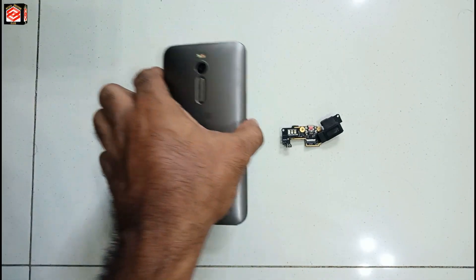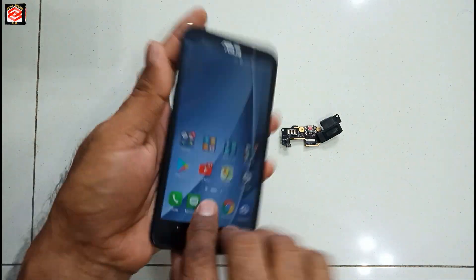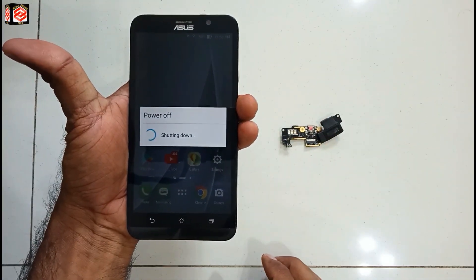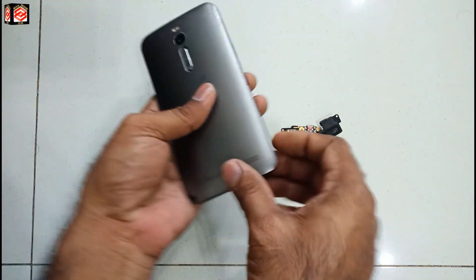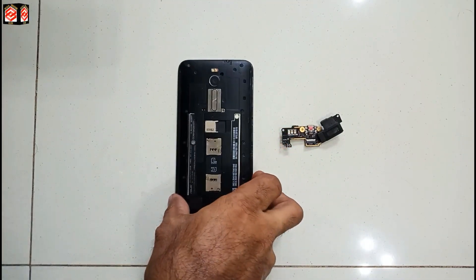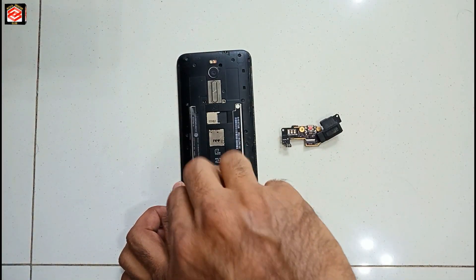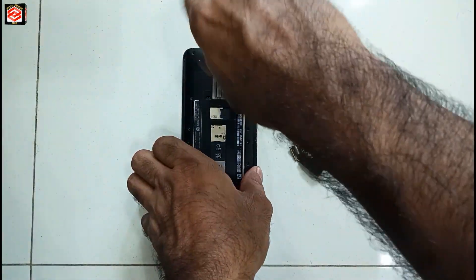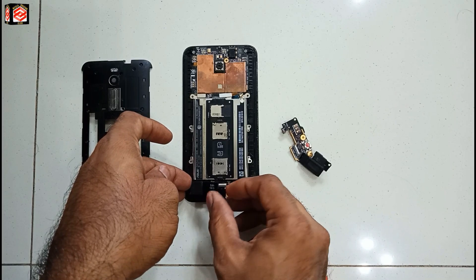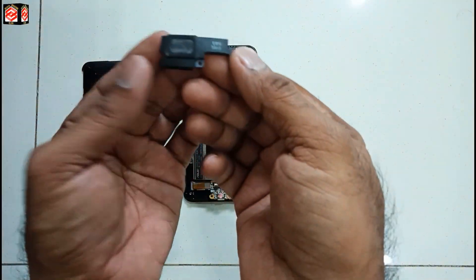First of all we switch off the phone and open the cover. Now you can see here — this one is the speaker, and you can see that speaker is not working.